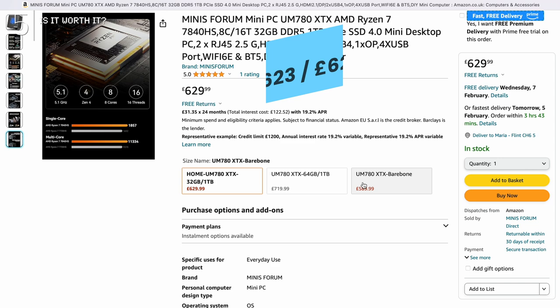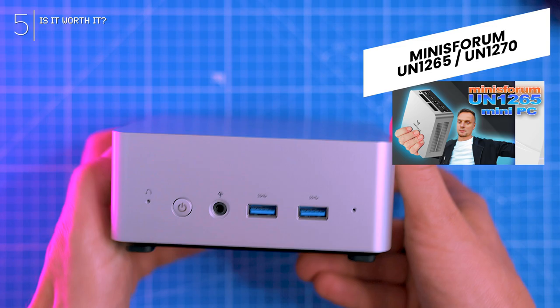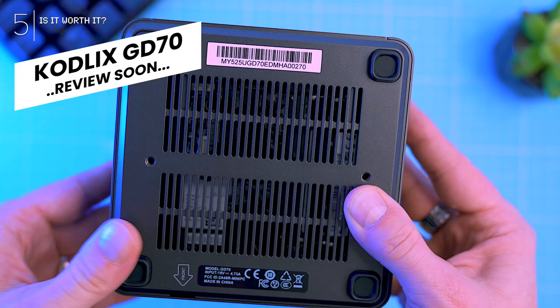Is it worth it? Absolutely. It's future-proof for sure, but for light gaming consider the more affordable Minisforum UN1265 I reviewed recently. Also keep an eye out for the Codlix GD70, a Minisforum sub-brand mini PC I'll showcase soon.